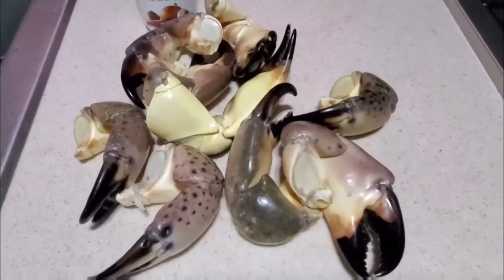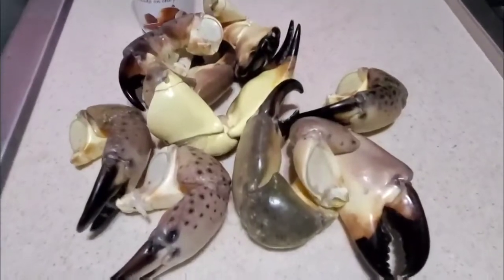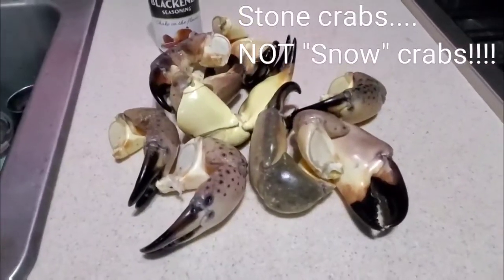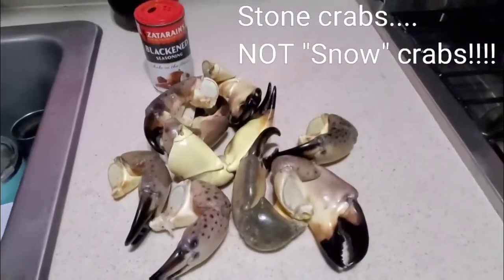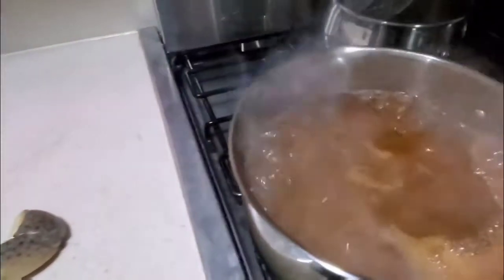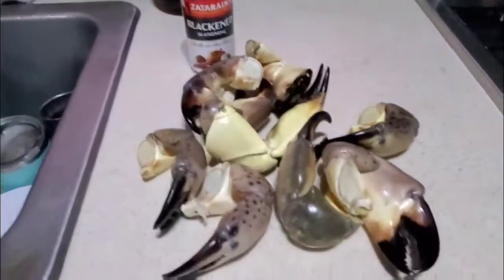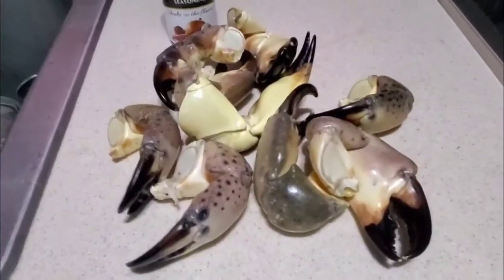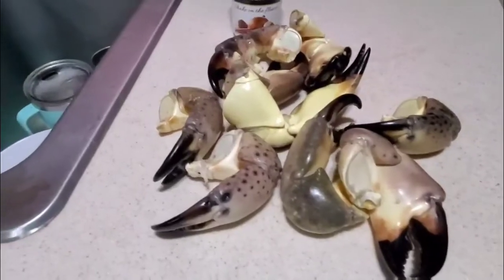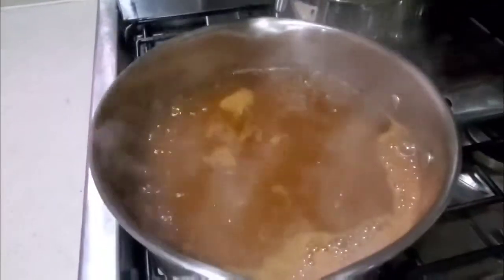Stone crab season opened October 15th, so we just got around to getting some stone crabs. They were $20 a pound for the large claws — we got them from a wholesale seafood place in Marathon. There's nine claws there, that's two pounds, so it was $40 for nine stone crab claws.